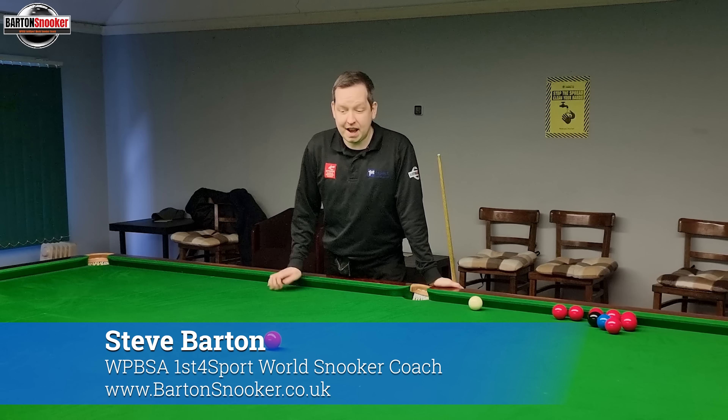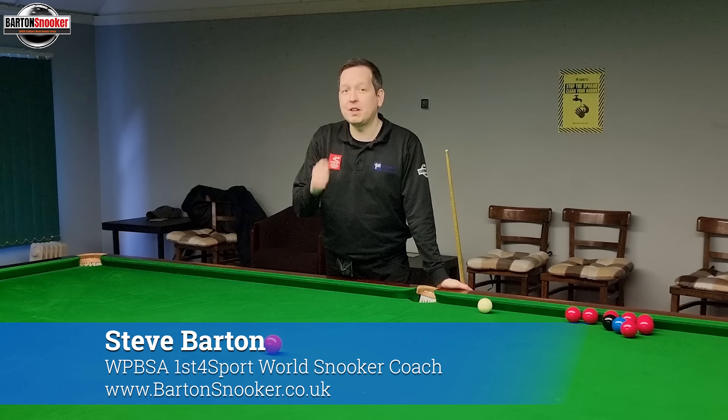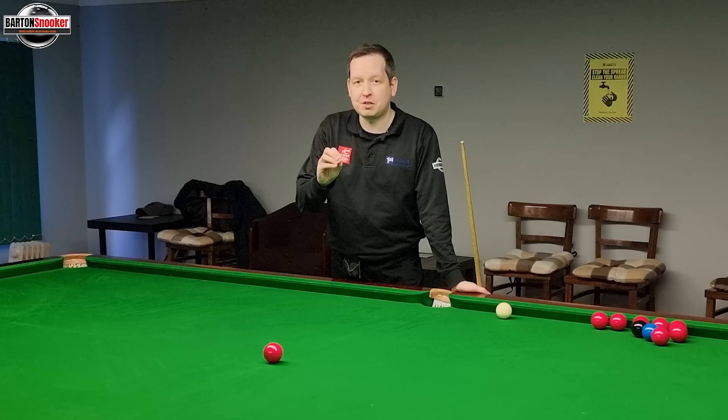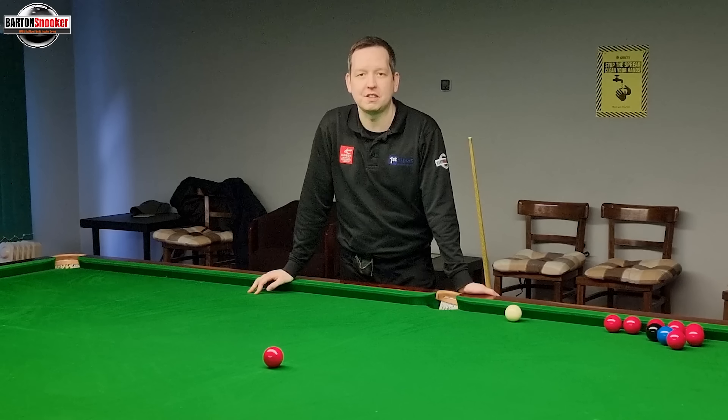Hi everyone, welcome back to another video. In today's video we're going to look at some common shots that you might be playing wrong and I'm going to give you some extra tips that'll really help with your consistency.